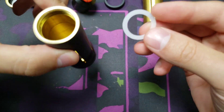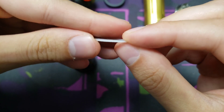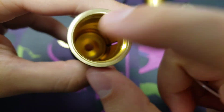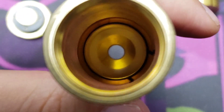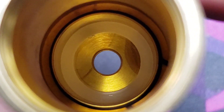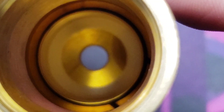The last thing I'm going to mention is that included in your box is a silicone ring. This ring goes on the bottom of the chamber — it's going to protect your battery from touching any metal on the top. In case you lose that ring, you have a spare one included.